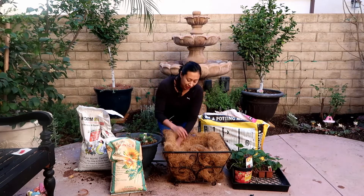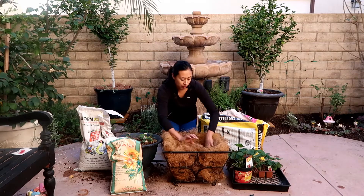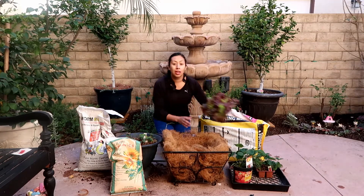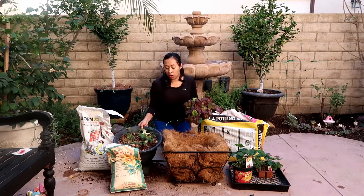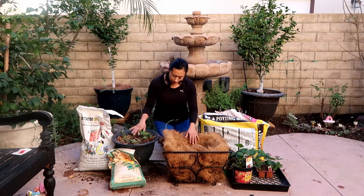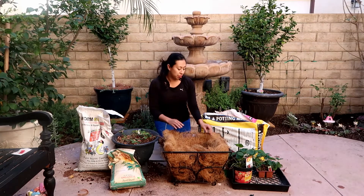Hey guys, Diana here from Garden Mouse. Today I decided to use this little platter with coconut corn and put some lettuce and repot some of the strawberries, because I don't feel like they're doing as well as they should be in this container. So I'm going to pull them out of this and put them in here and use this container for something else.